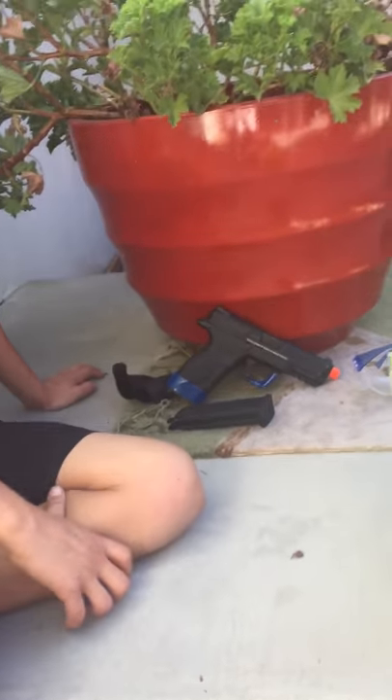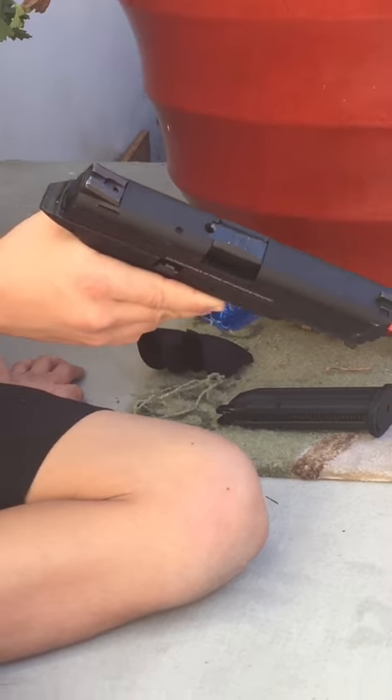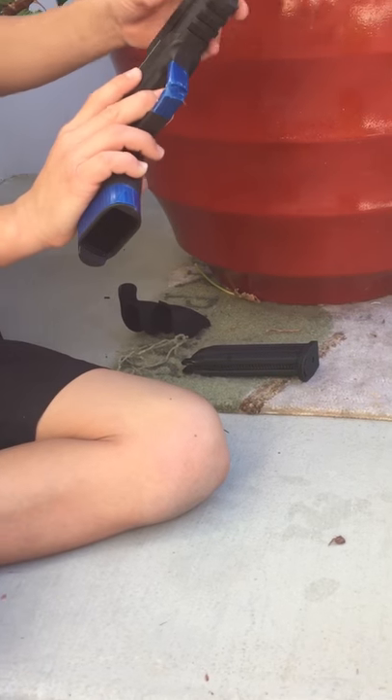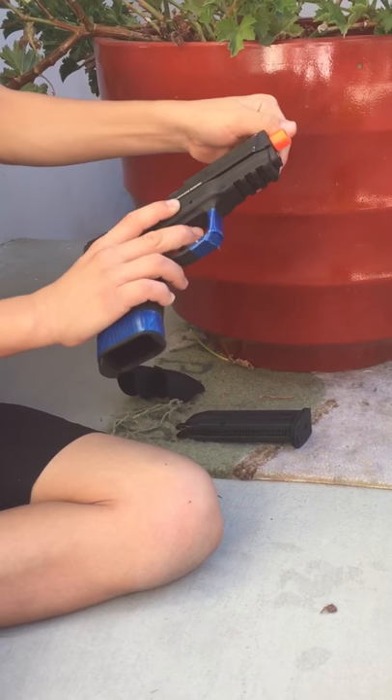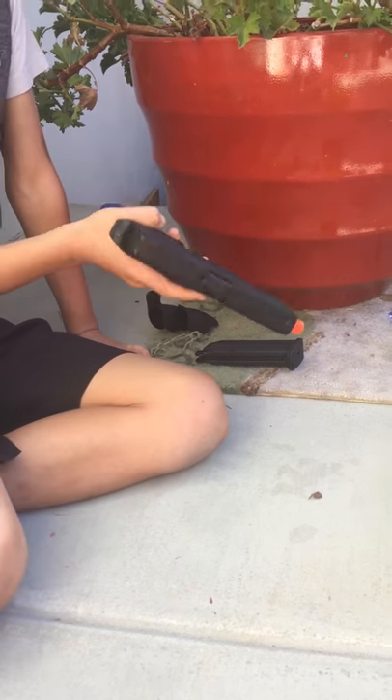Hi guys, this is my airsoft gun here. It is an MP9 Smith-Wilson. It is a blowback, metal slideback. It does have a few scratches because I've been laying it on the cement. It doesn't really matter — it shoots the same.